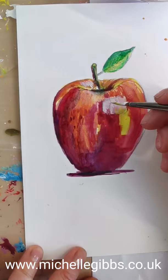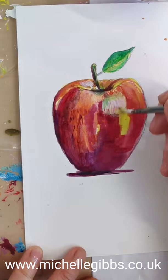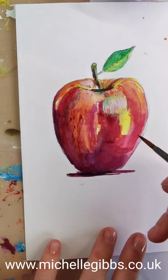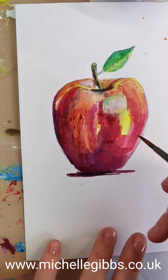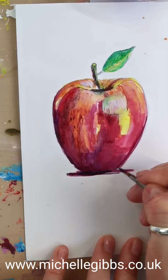Anyway, I'm just fiddling now, so I'm going to leave it there. I've shown you what I need to show you. Obviously you can carry on if you want to. So that is the wet-in-wet technique, just building up layers of glazes. I hope you found that useful. Feel free to subscribe to the channel below for more upcoming videos. Thank you.